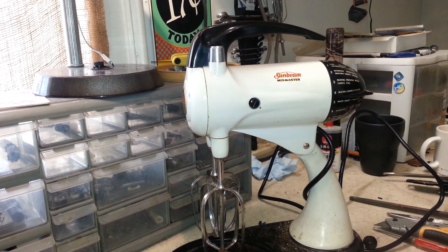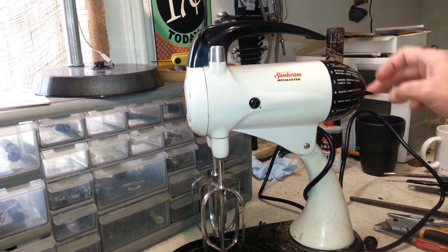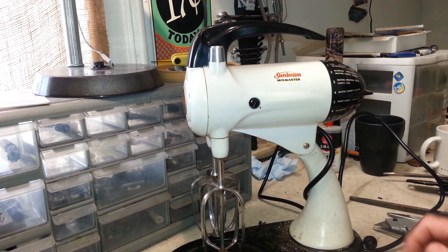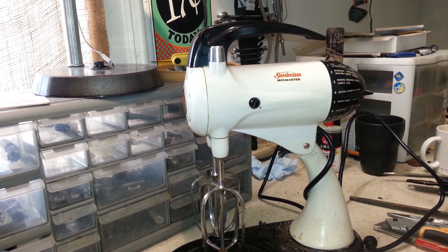So as you can tell, it runs really well — runs through all the speeds really good and sounds nice and smooth. We're going to get this one wrapped up and ready to be put right back into use. If you guys have any questions or comments, leave them down below and I'll get to those as soon as I can. As always, thanks for watching — we will see you on the next one.